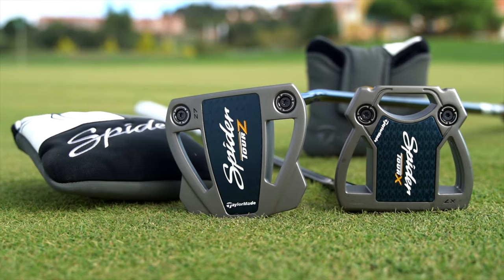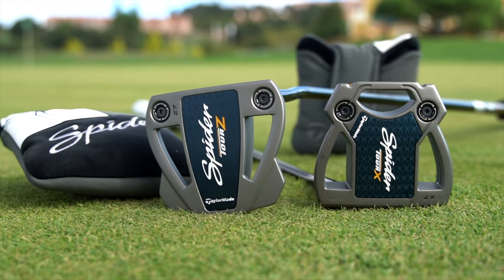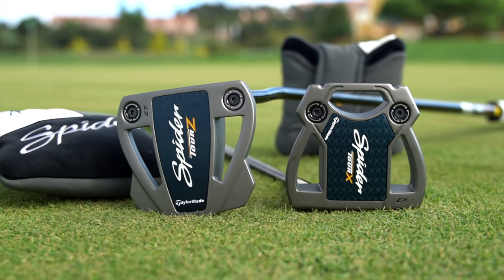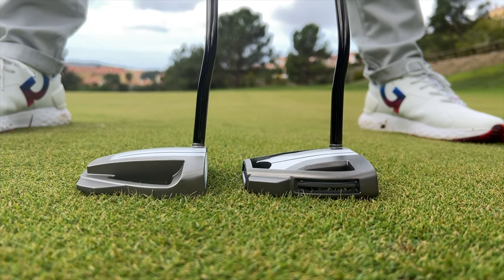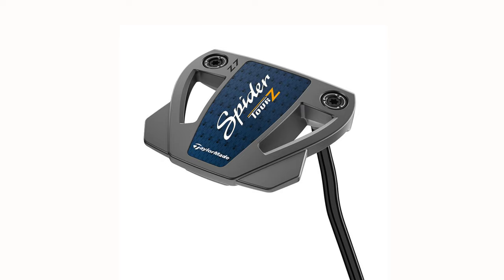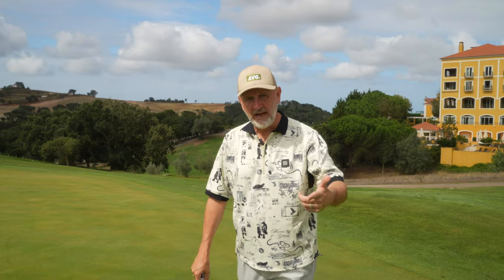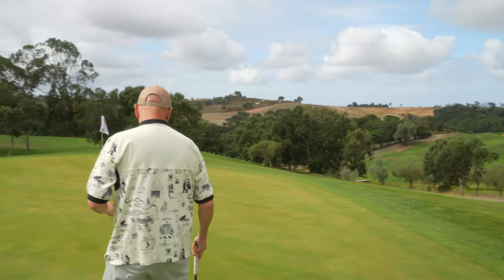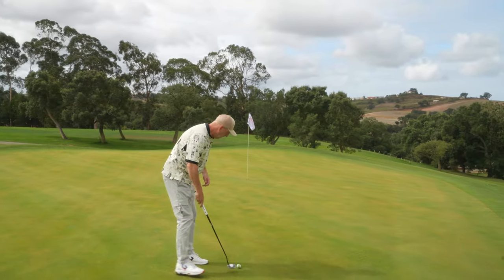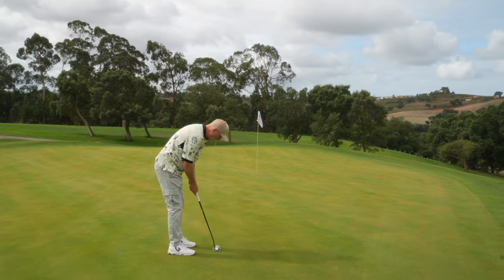We've got two very different models — the X and the Z. What changes is stability in terms of MOI, but it also changes the profile significantly. This model is favored by the likes of Rory McIlroy, who made it particularly popular, because it's almost like putting with a blade — that kind of weight and feel — but with the stability of a mallet. They shove the weight really far forward for a quick roll.